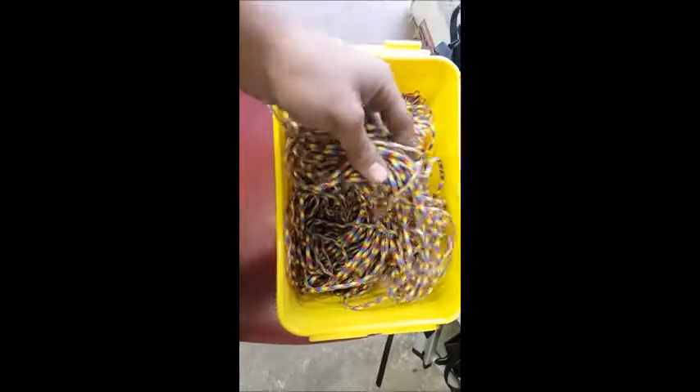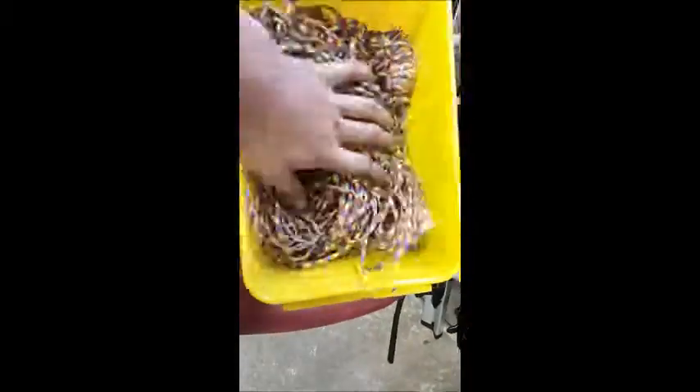I've decided to go for a nice multicoloured one just to be a little bit different. It could look nice in camo but I went multicoloured in the end.